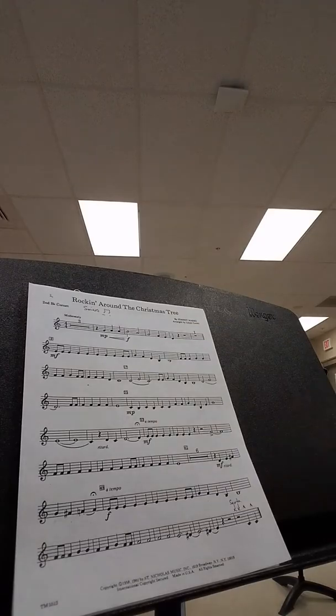You start out with three measures of rest, okay? We'll count those out first. One, two, ready, count.